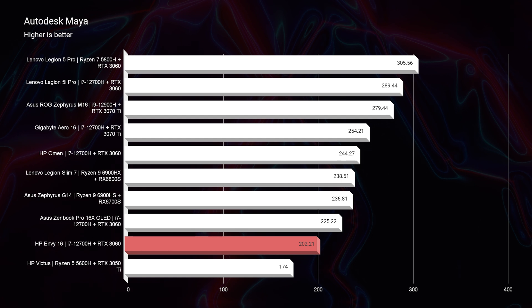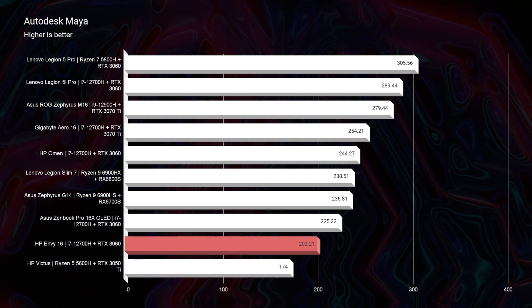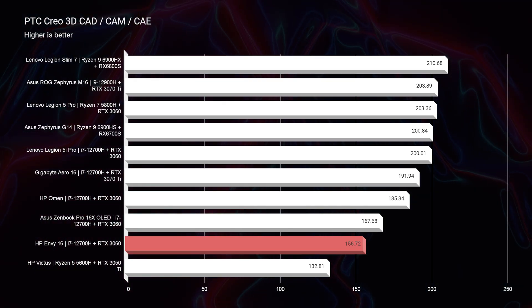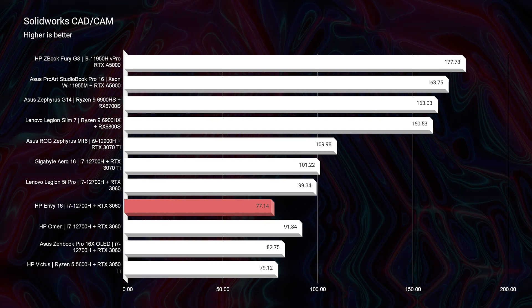Moving on to Autodesk Maya, same story — a score of 200 is good, but compared to the HP Omen's 244, it's at least 15% better with the same components. PTC Creo and Solidworks show the same story as well. It's a trade-off: you're getting a more premium laptop with better noise and thermal control rather than a high-end workhorse gaming laptop, so you really are having to choose what you want.